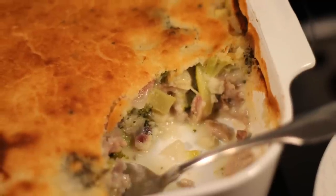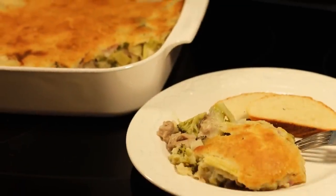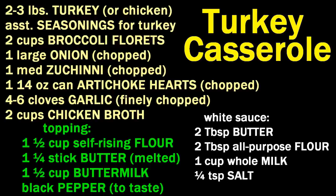Chef Buck here and today we're cooking up a turkey casserole — I should call this a turkey vegetable casserole because it has more vegetables in it than turkey. You don't even have to use turkey; use chicken or whatever kind of cooked bird you want, but we're starting off with a raw bird.